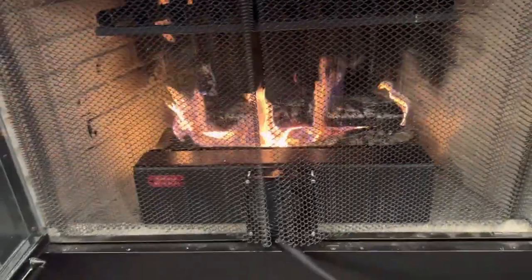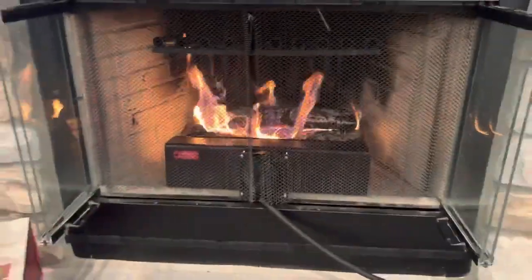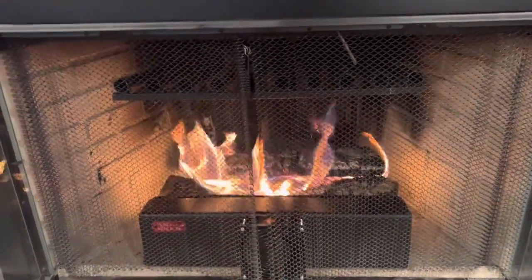Having that additional height with the bolts that are given and come with the grate — which are right here — once you put those on and add more height, you'll get more airflow underneath.